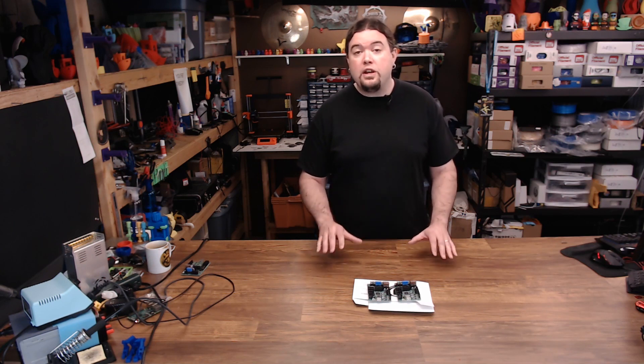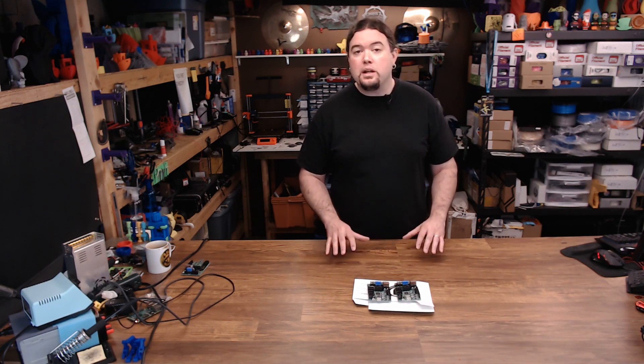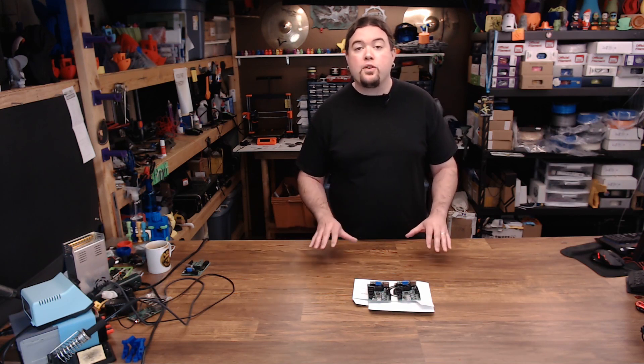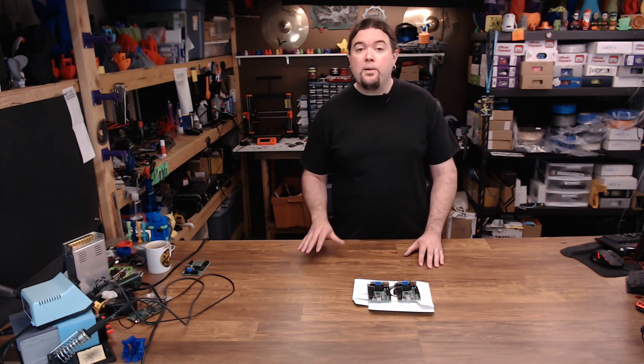So today I want to go over the features of the Einsy and compare the two different versions. Now when Prusa was designing the MK3, they wanted to keep the same form factor as the Mini Rambo that was from the MK2, but they wanted to add a lot more bells and whistles. So I think it's important that we take a look at the Mini Rambo first.